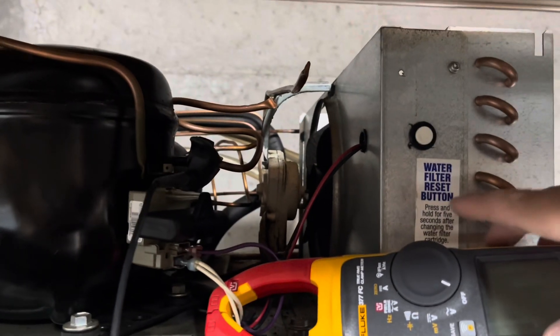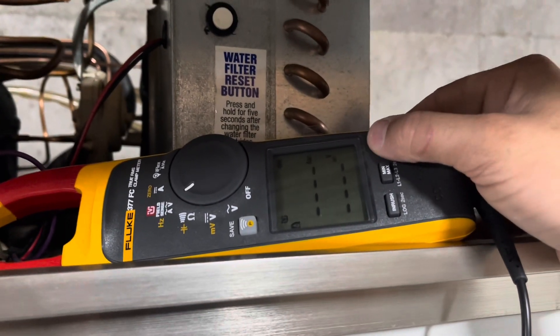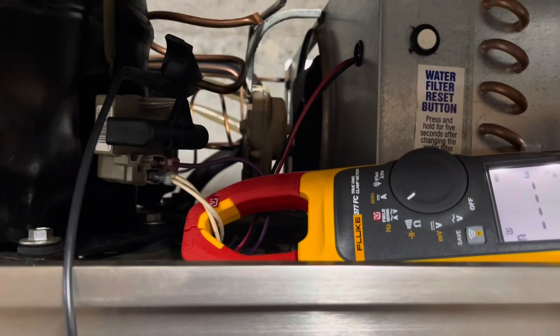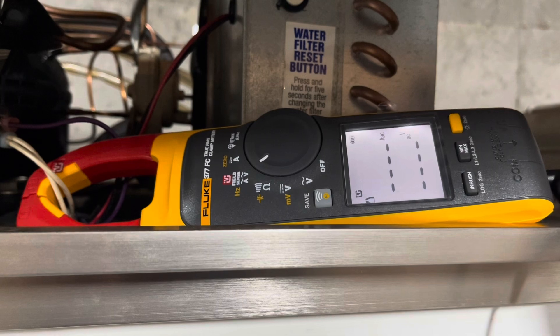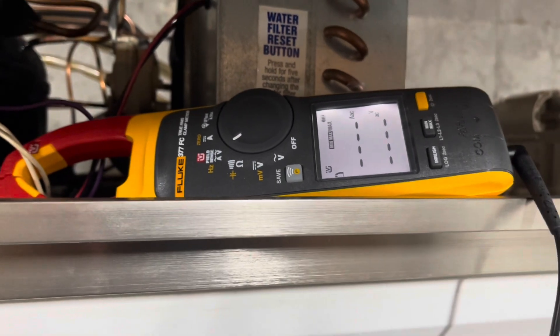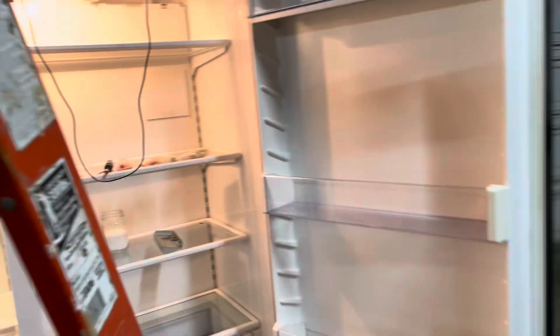We're going to check the amperage and this is how we're going to do that. Let's turn it up to the clamp. Let's hold that down and get a light going, so it is clamped and it's against the wires. It should give us a voltage reading. Let's plug this thing in — I just got it plugged in with an extension cord — and the lights came on, which is a good thing.